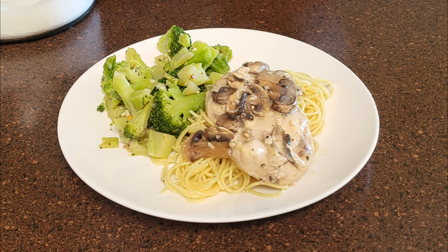Hi, and welcome back to Scratch. Today, we're going to do crock-pot chicken in a mushroom sauce. If you'd like to support the channel, please like and share this recipe.